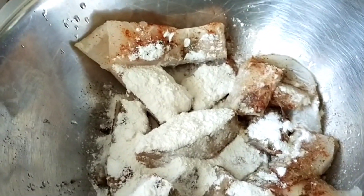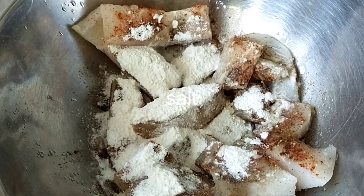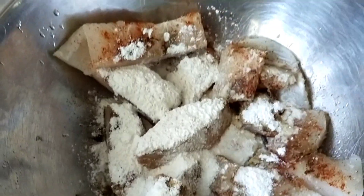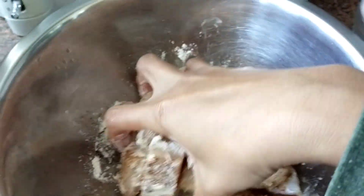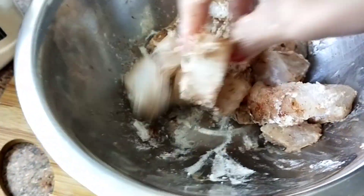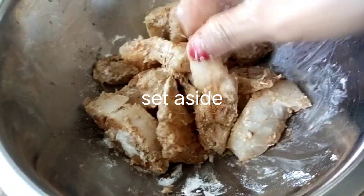I forgot the salt, so I have to sprinkle salt as well. With your clean hands you have to coat the fish so the seasoning will be distributed to the fish, and then we have to set this aside before frying.